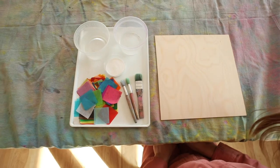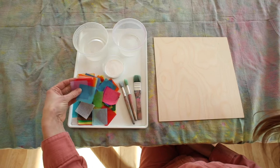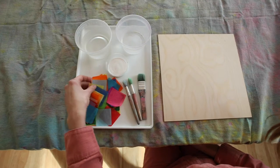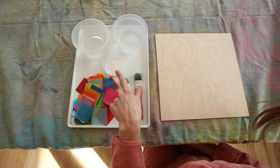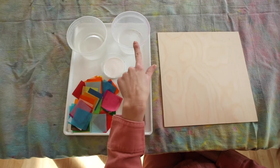For the first part of this project you're going to need tissue paper squares. If you're sourcing materials at home they have to be the bleeding tissue paper — there's a difference. You're going to need a couple of paint brushes, your wood panel, a cup of Mod Podge, and I like to use two different bowls of water. Let's get started.